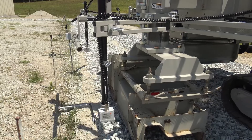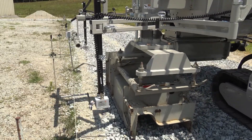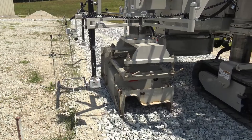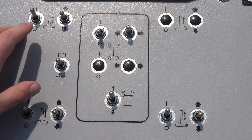To position the number two steering sensor for radii, begin by getting online using the number one steering sensor and both grade sensors in automatic as you would usually do. Once in position, stop the machine and flip all the steering sensors to manual or standby.